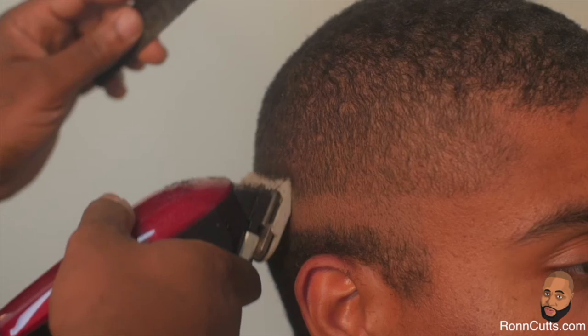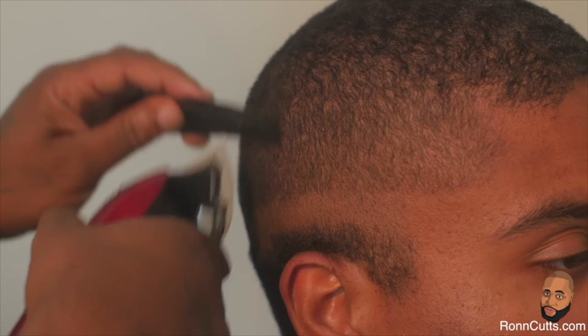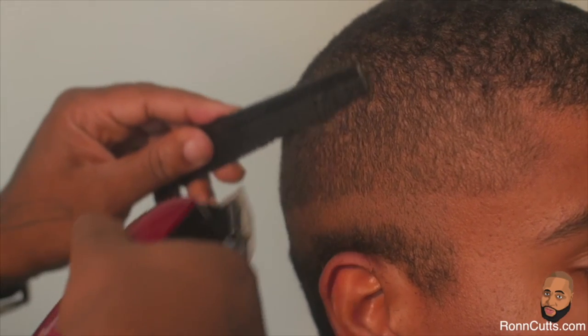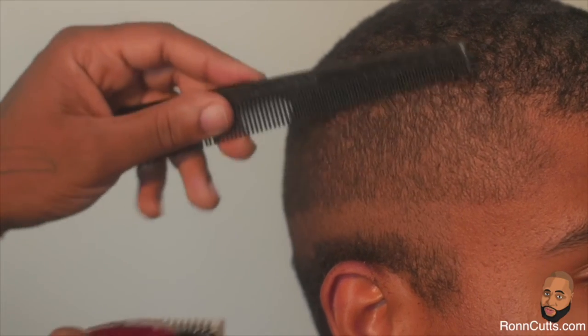With the lever placed so that it's in the middle position, exposing half of the clipper blade, repeat the same steps starting from your line of demarcation.